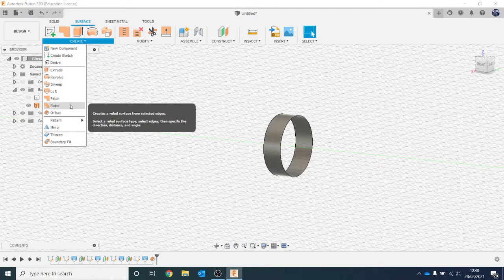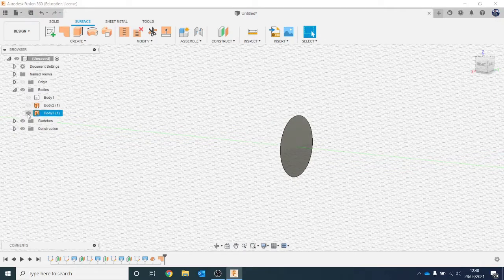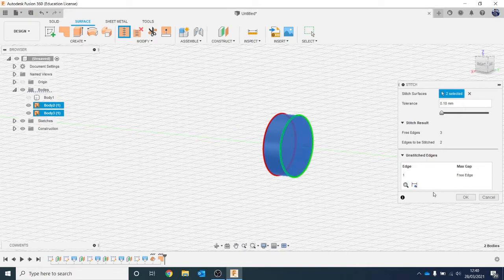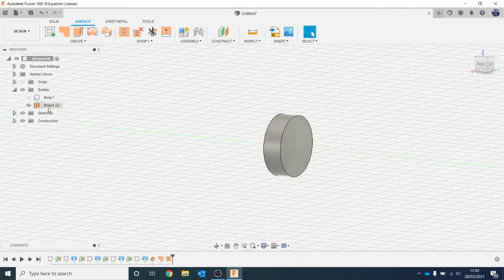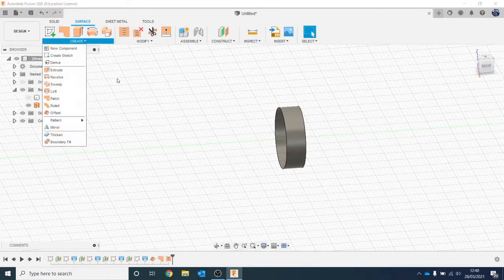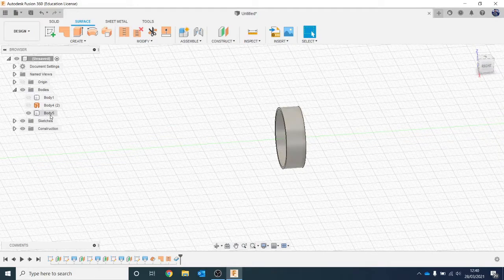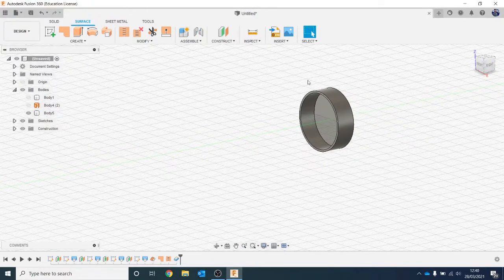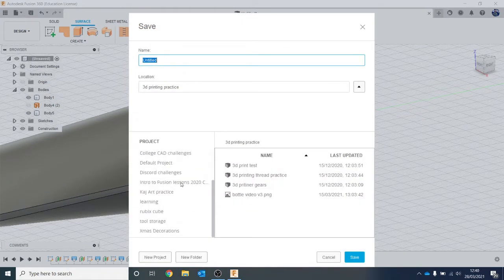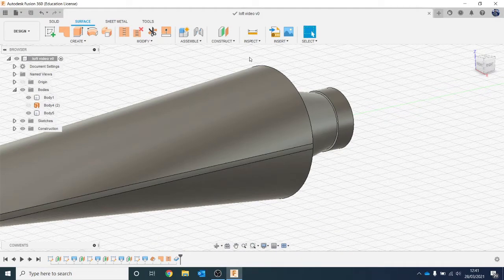At the minute we've just got the cylinder. We want it to be a full lid, so we're going to Create a Patch and click on the surface we want to patch - that covers the top. Now there are two separate surface pieces, so we're going to Stitch them together. Click on Stitch, stitch that one to that one, and it will show a little green line. Now in the browser you can see just one surface. Then let's Thicken it - go to Create and Thicken, select all of it and do 0.5, hit Enter. You can see a body has now appeared. Turn the other body back on and you can see a lid that matches up. Let's save - remember when you save the first time, it keeps saving constantly as you work.